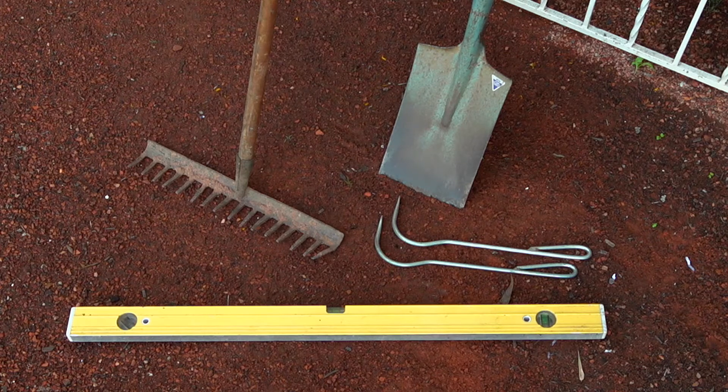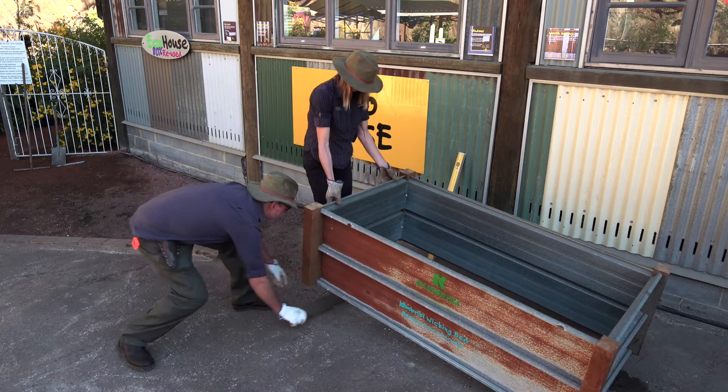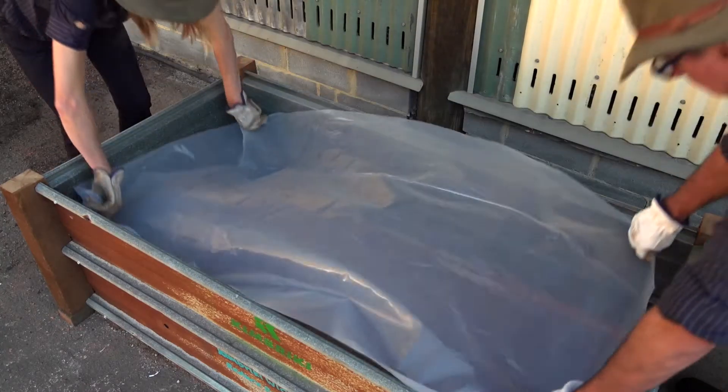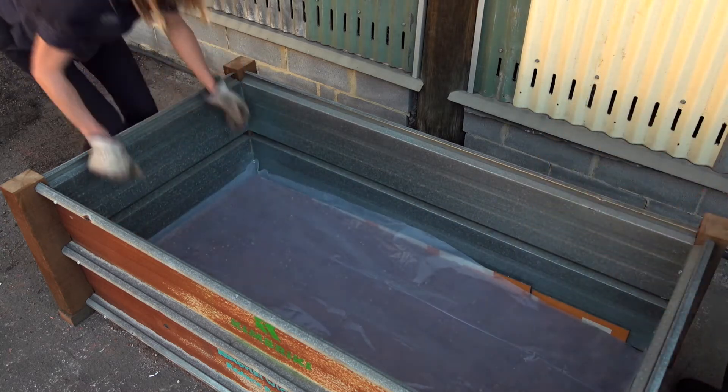You'll also need a few garden tools and a spirit level. To begin, level the ground where your bed will go, making sure it's totally flat so it can hold its maximum water capacity. It's a good idea to line the bottom with a piece of plastic or old carpet to protect the water reservoir from anything sharp below.